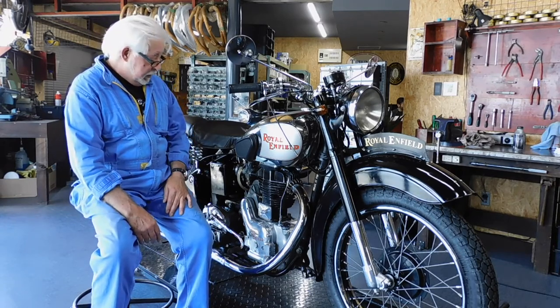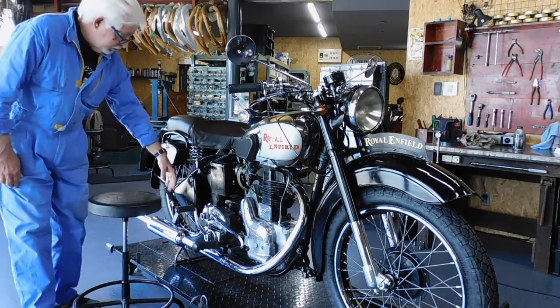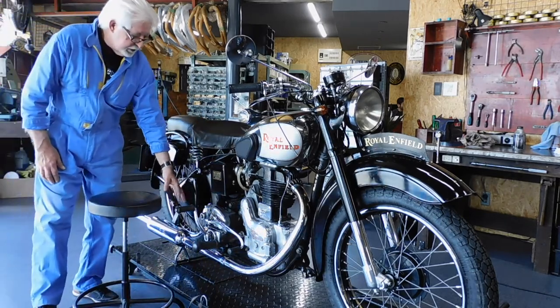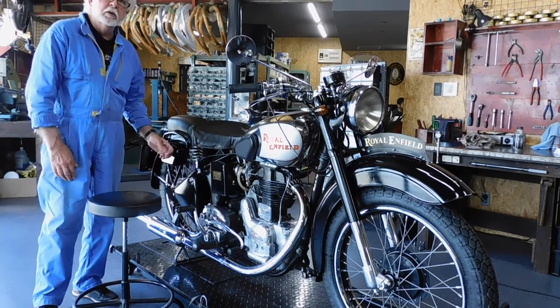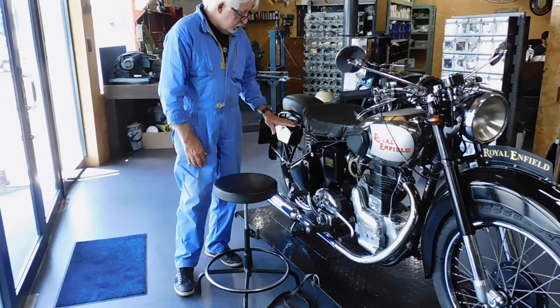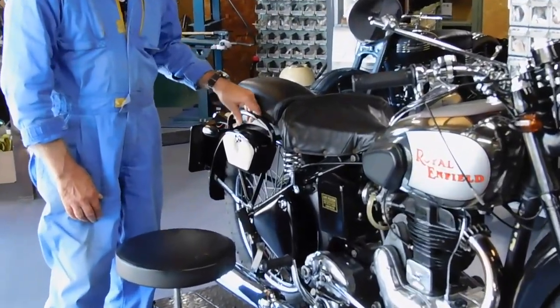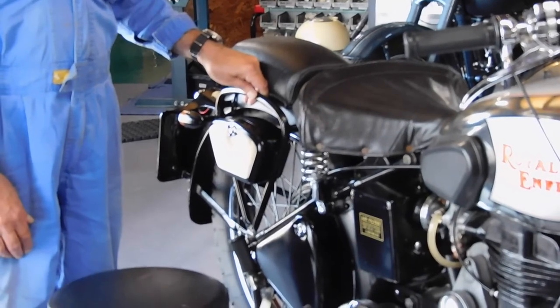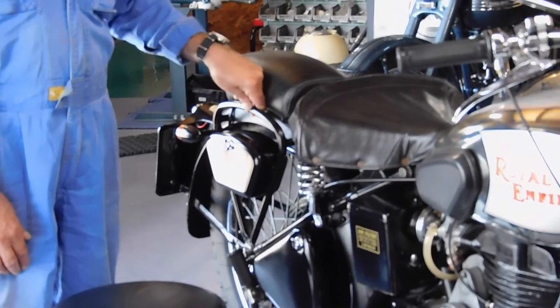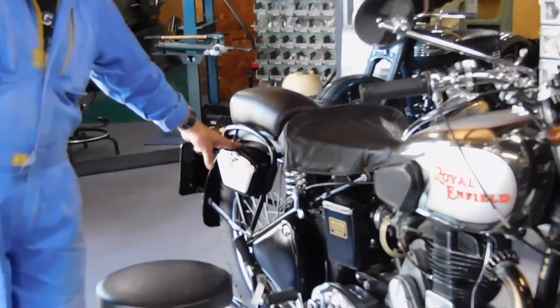Number three will be the toolboxes. Most of the Enfields have this, but these toolboxes are usually from 1939 to 1949, maybe. They use this on some series.